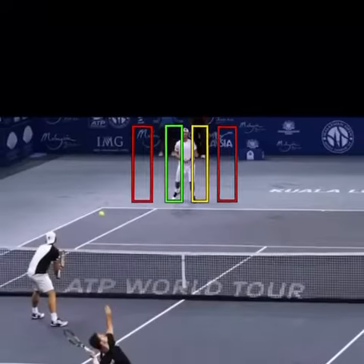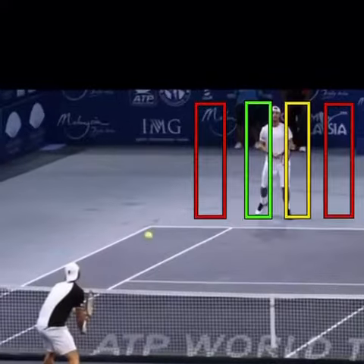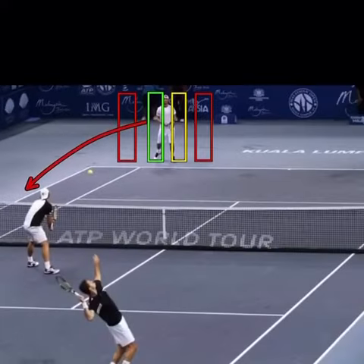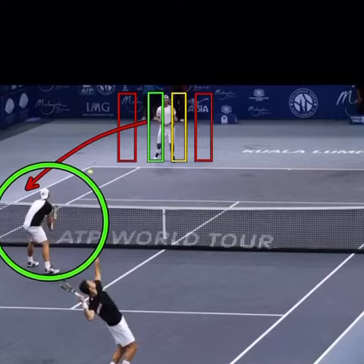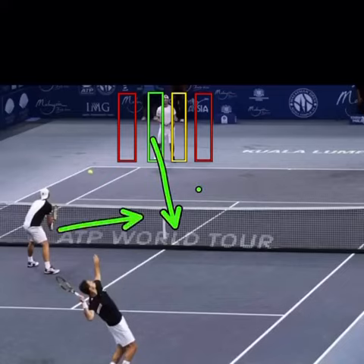If you're going to serve at one of the body targets, it's actually going to be better to go to the outside hip. The reason is that it makes it very hard for the player to hit that ball down the line past the net player when they're jammed on that outside hip. It's very tough for them, and it's easier for the net player to get involved. So try and jam the outside hip — it's going to limit the return angle and force the player into playing something over the center where your net player can get involved.